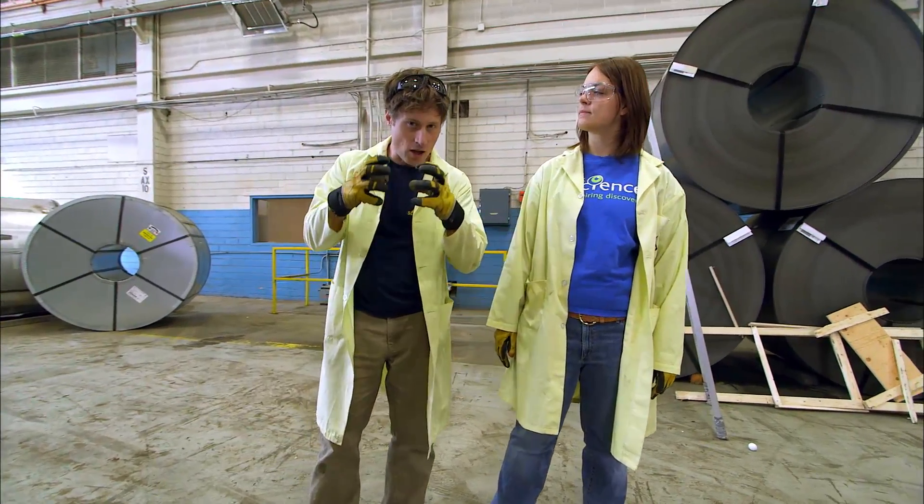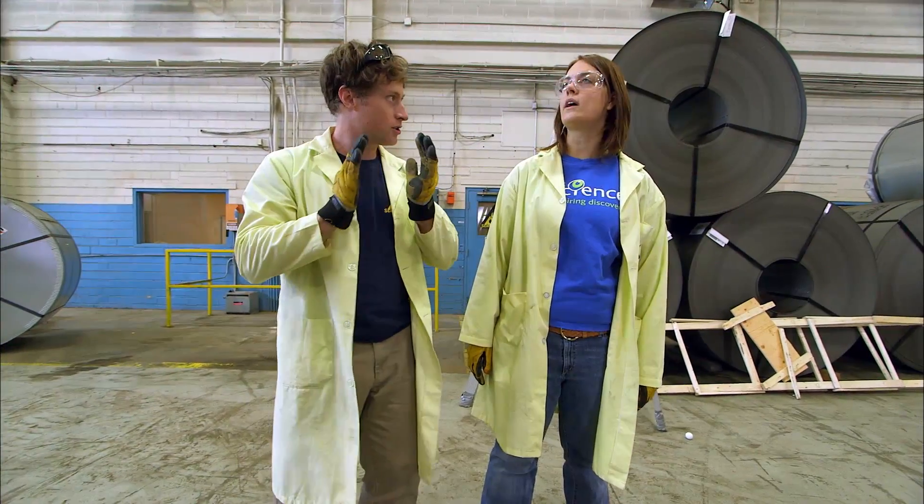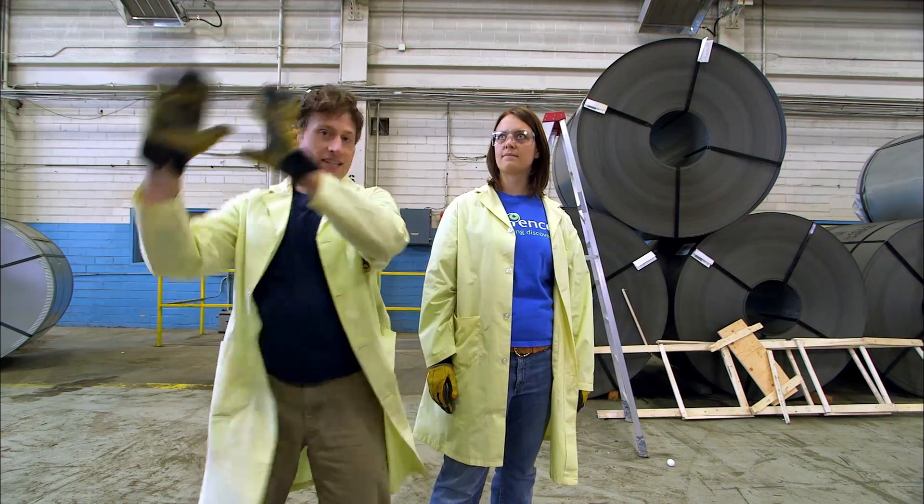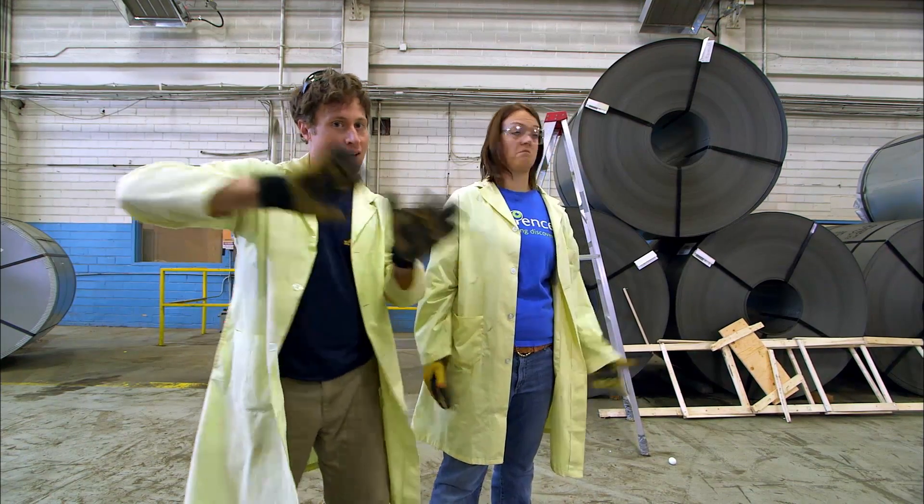If it's really solid it resists the change. I see where you're going with this — so if we make it flexible, it can resist the shaking of an earthquake. I think it's worth a shot.